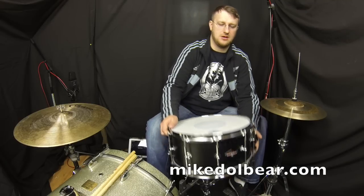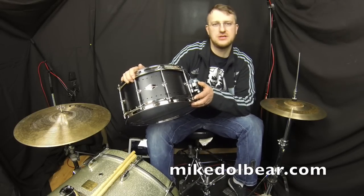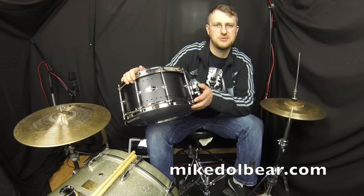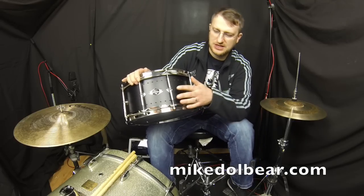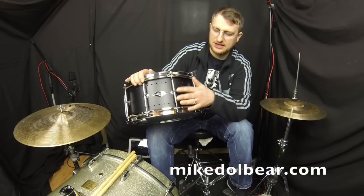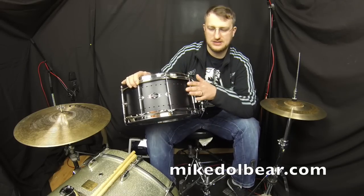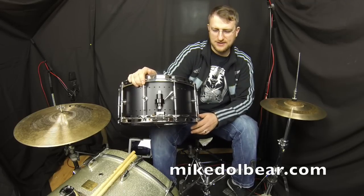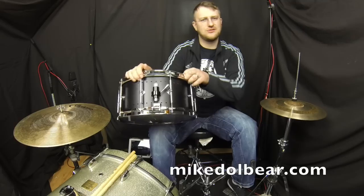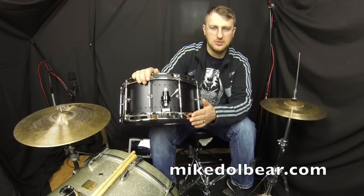Just to go over a few features of the drum: it's got 10 lugs, and as opposed to the previous metal drums which have all had tube lugs — double-ended tube lugs — as you'll see, this has got a double-ended nodal point lug instead. It's got the GS007 strainer, and fairly thick triple-flanged hoops, top and bottom.